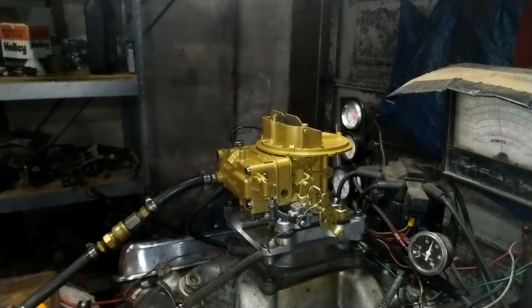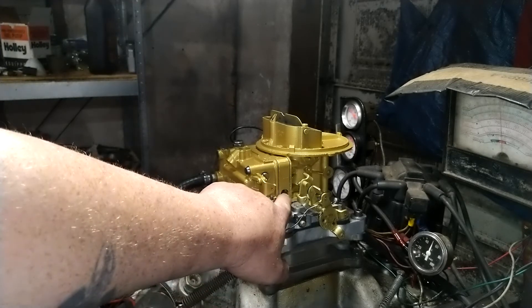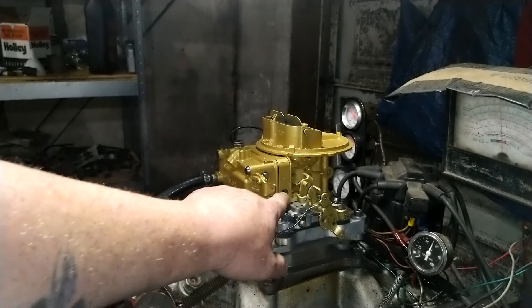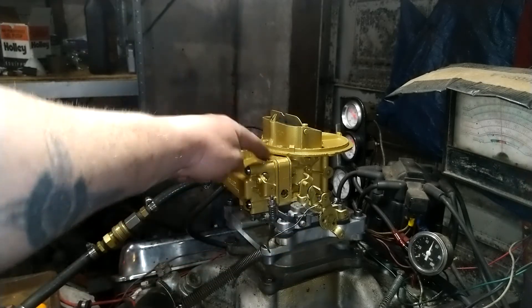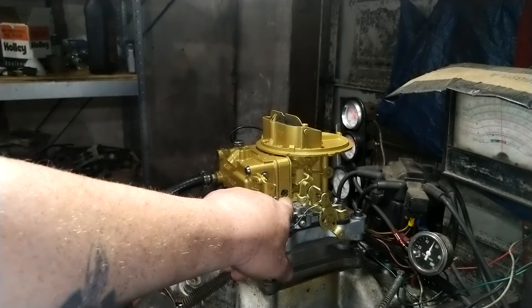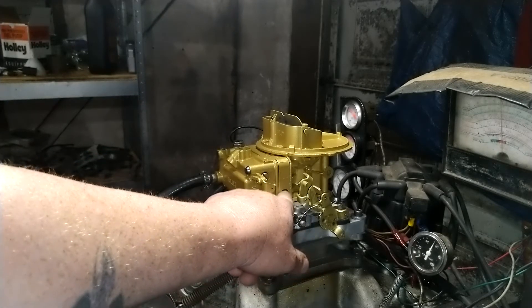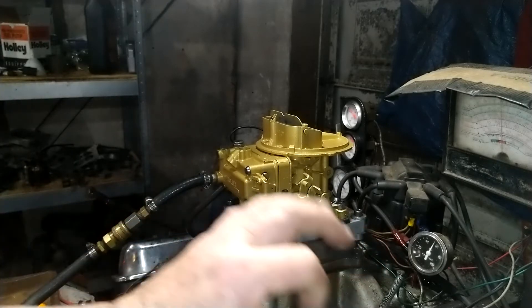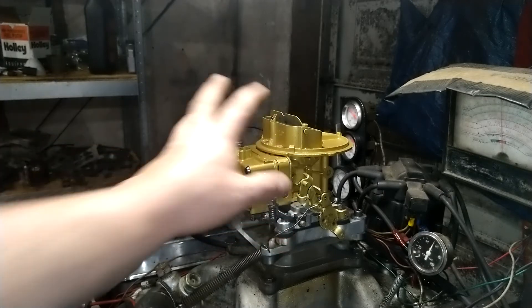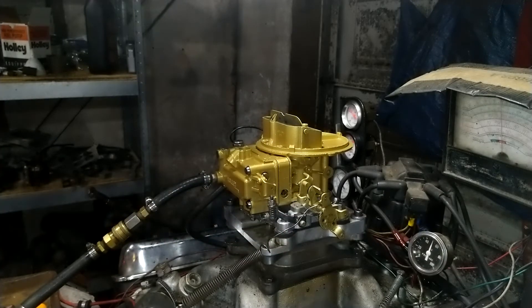Now listen very carefully — this is a reverse idle. Screwing the idle screw in makes it richer; screwing it out makes it leaner. This is from the factory — this is not a screw-up on our part. This is the way this carburetor is made. It is the exact opposite of a regular carburetor. The dyno is on now, so let's see how it does under a load.